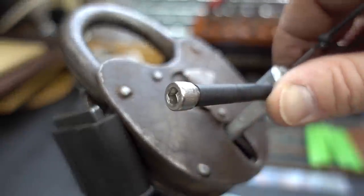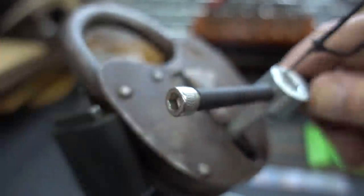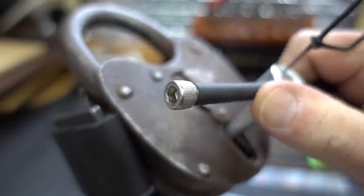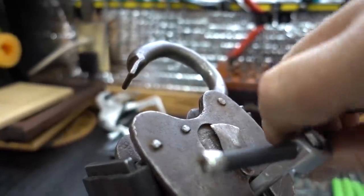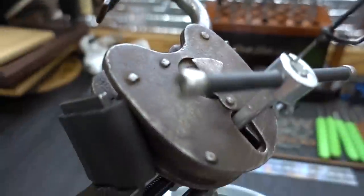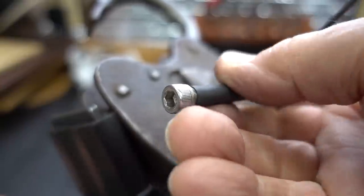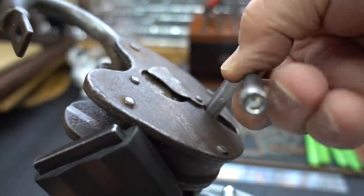There we go — nope, we're stuck. That's a false gate. It doesn't want to turn anymore. There's why — because we're open! But now I've got bad news. I can no longer rotate this — it doesn't go any further, and it doesn't want to come back either. So I may have to reverse pick it.